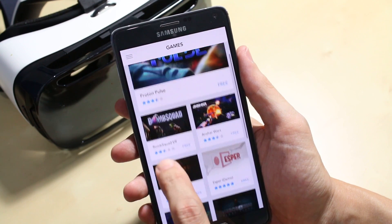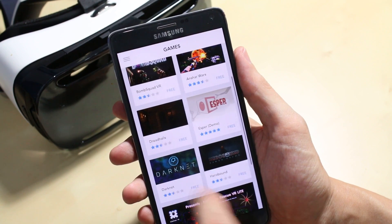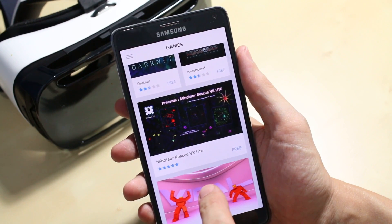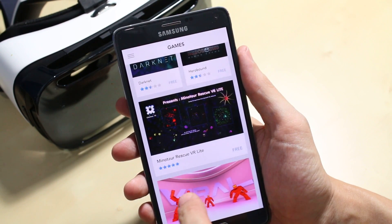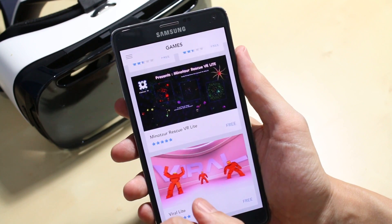Very cool. There's also Dreadhalls, Espa — which is like a telekinetics game — Darknet, Hero Bound, Monitor Rescue — which is a very old-style, almost pixel-art-style game — and then Viral Light. So those are all the games available right now.